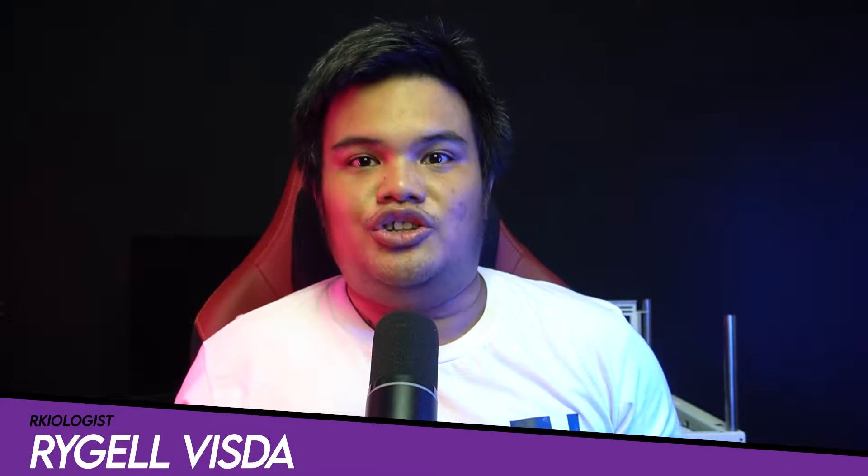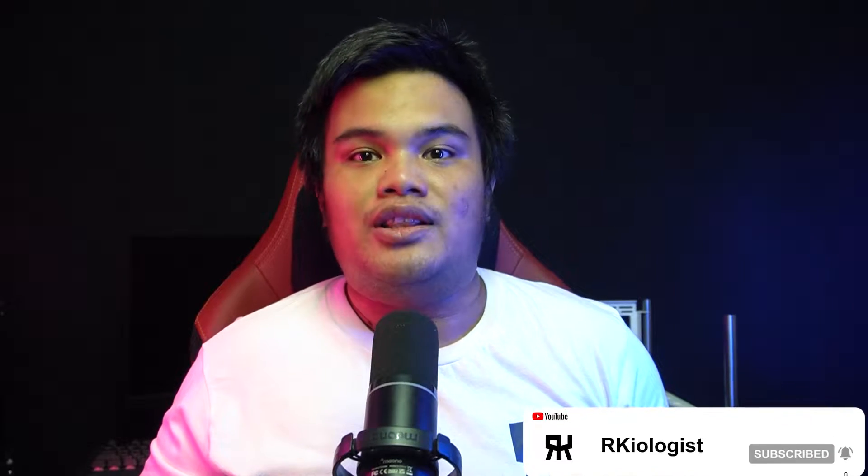Hello guys, Rachel here of Archaeologists. Today we're going to do a short unboxing and review of the Be Quiet Pure Loop 2 240 AIO Cooler.